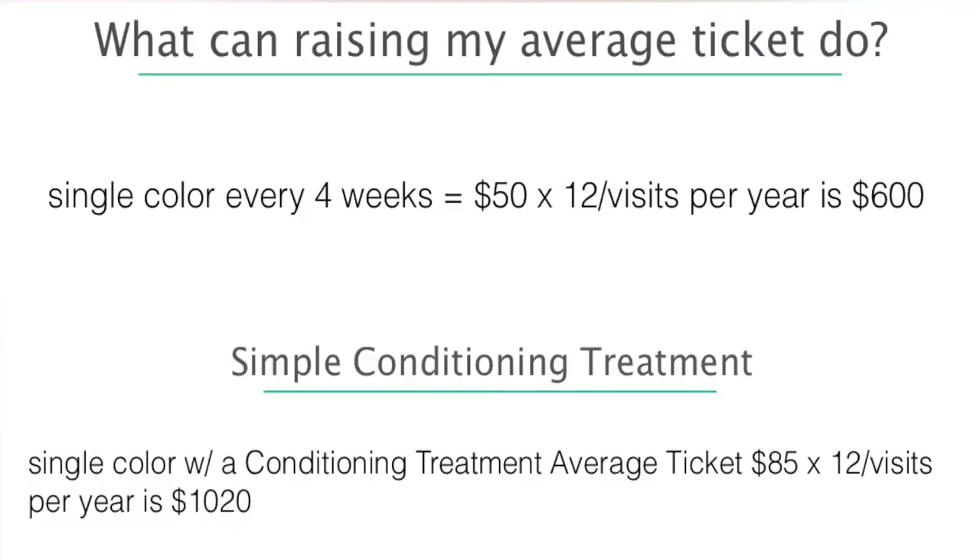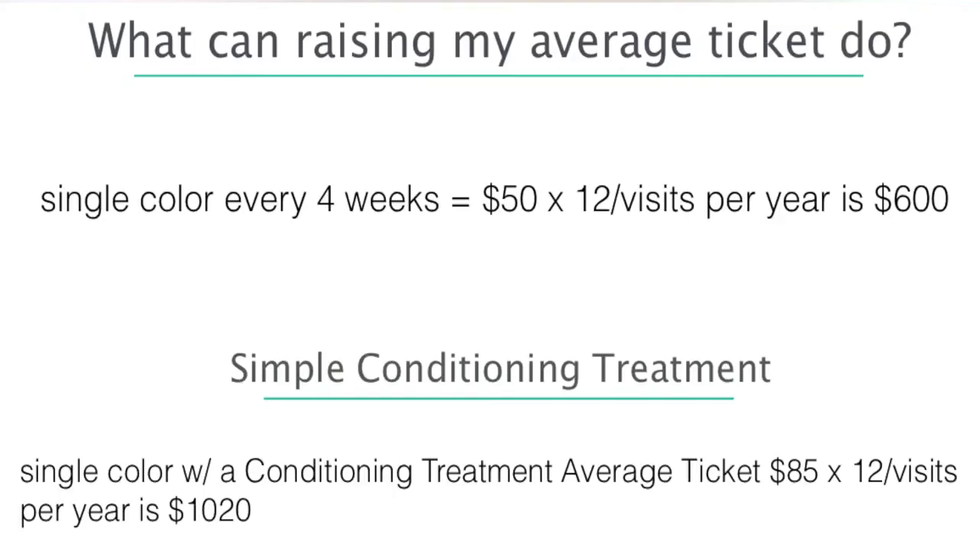Average ticket is simple to figure out — take your total services for the day and divide by the number of guests. That $50 client coming in 12 visits a year is a $600 client. The biggest thing you can do to be a successful stylist is to upgrade that guest — whether it's a treatment in your shampoo bowl, a color upgrade, or any little thing that benefits their hair. The goal is making their hair better and developing a relationship so they come back quicker. With a simple upgrade — say single color — their average ticket is now $85, 12 visits a year: now they're a $1,020 client.